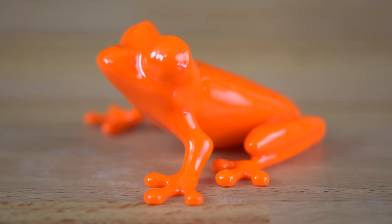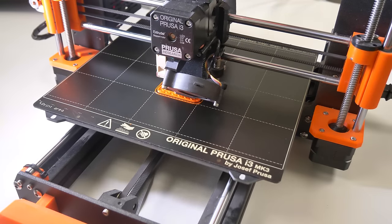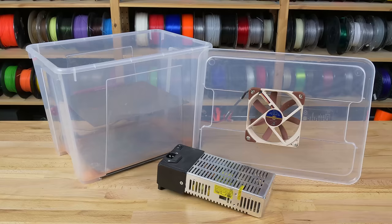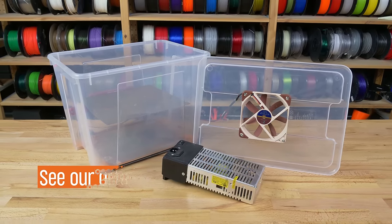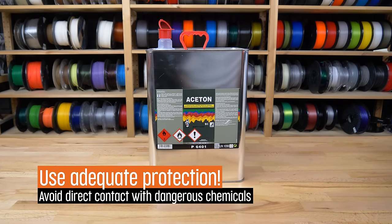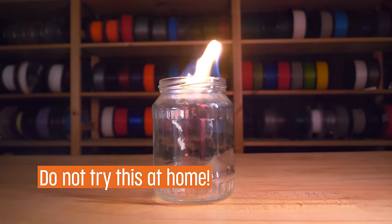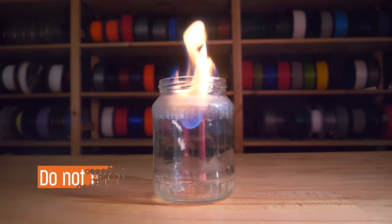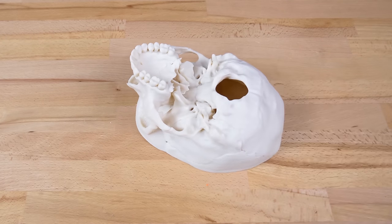You've probably heard about acetone vapor smoothing, but we keep getting asked how to do it, what material to use, and whether it improves mechanical properties. Let's take a look at it — but first, keep in mind that acetone is a dangerous chemical. Do this in a well-ventilated place, as far as possible from any flammable objects, and use protective equipment every time you come into direct contact with it.